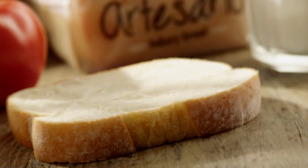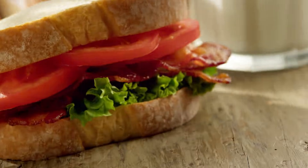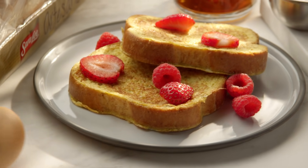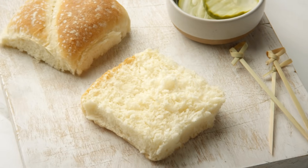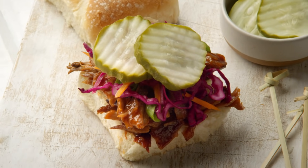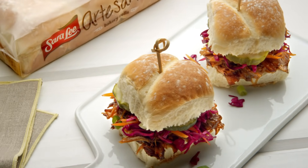Sara Lee Artisano. Now there's more to love with two artisan style breads — the original Artisano and Artisano Golden Wheat with a touch of honey, olive oil and sea salt. Plus bakery rolls with the same taste, soft texture, split top and flour dusting.